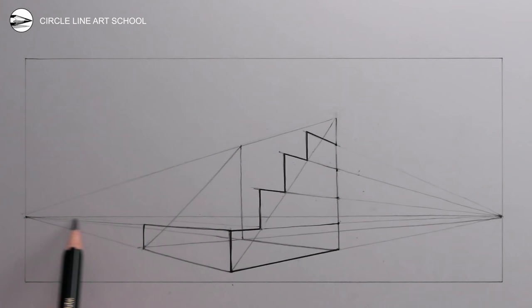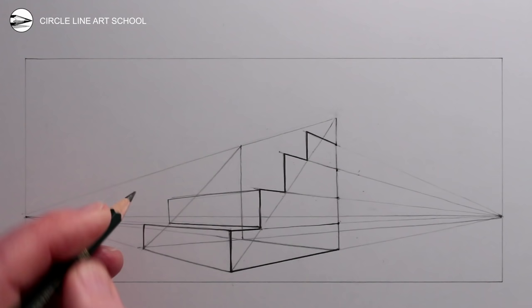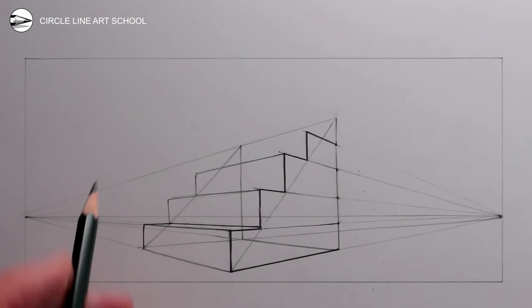Next, use the left vanishing point to draw the receding lines of the top tread of each of the steps. In my drawing we can only see the top tread for the lowest step — the reason for that is that it's the only step that is below the horizon line. Anything below the horizon line we're basically looking down at, and anything above the horizon line we're looking up at. So we can only see the top tread of a step if we're looking down at it, but when we're looking up at a step the top tread is invisible and therefore we can't draw it.